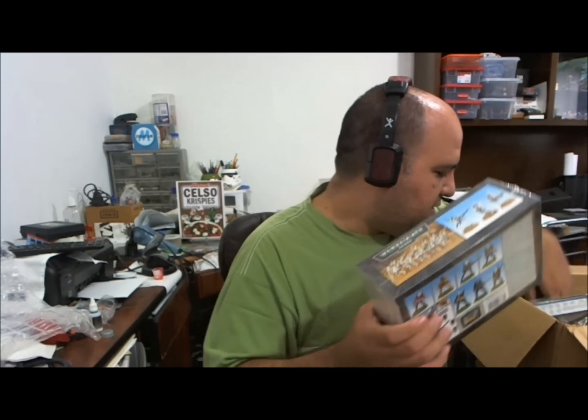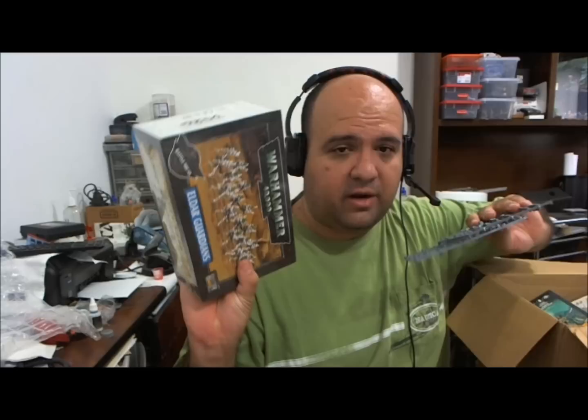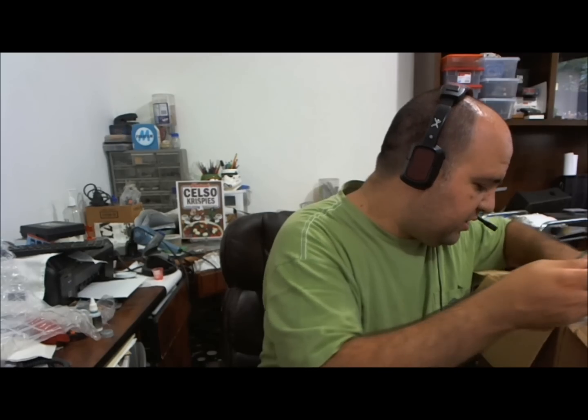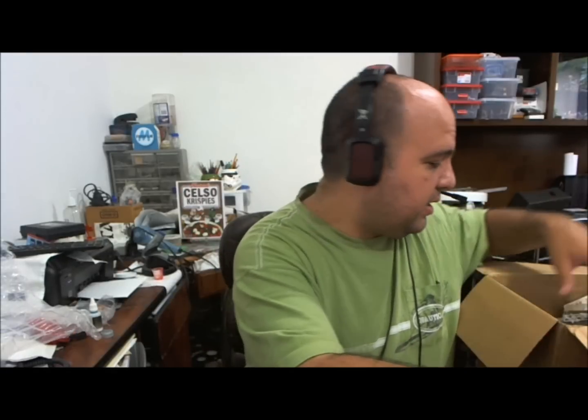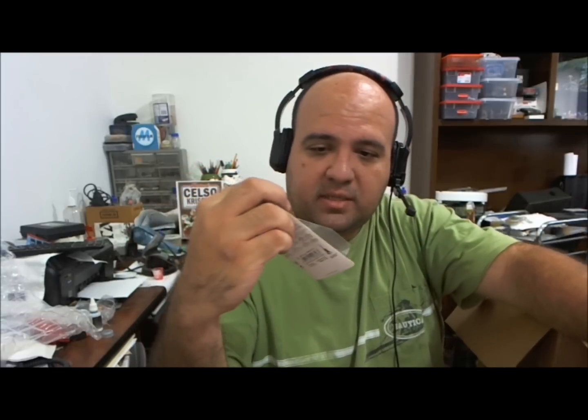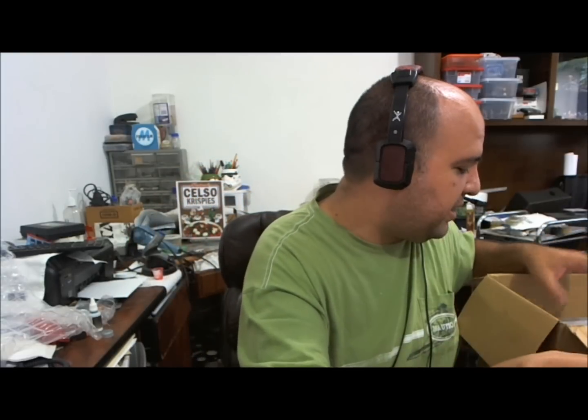He sent me a box with the models and also sent me some Eldar Guardians. These are going to be used for Corsairs for my army. He also sent me Banshees — metal ones. I didn't have some. Also a Dead Jester. I really love this guy, he's an amazing model. I cannot wait to paint it.